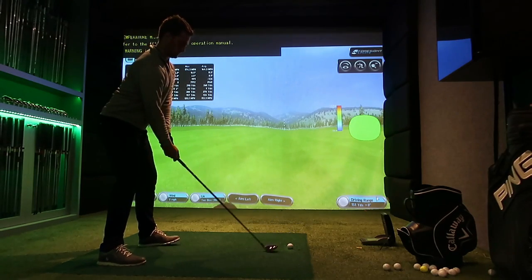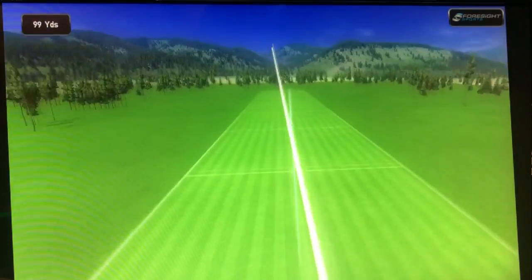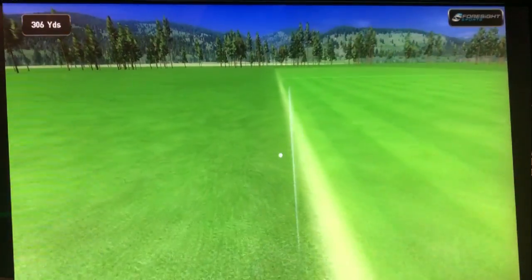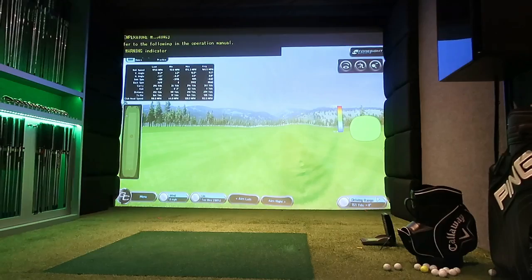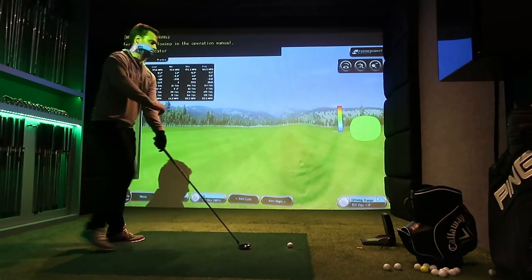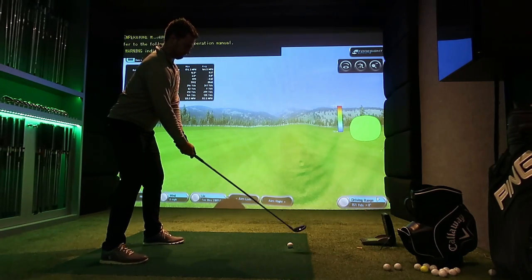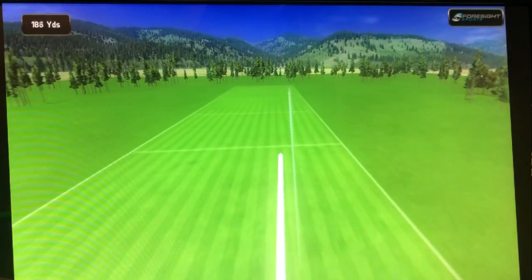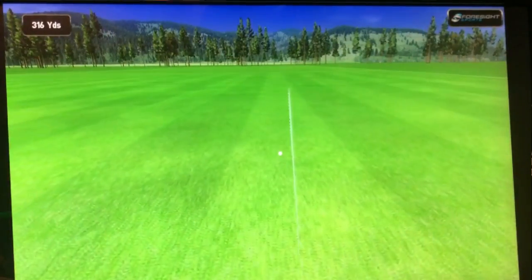I probably feel more comfortable after warming up with this than I would with a driver, mainly because the sweet spot — if you hit it, you're hanging out the middle. I don't know how I'd handle it under tournament pressure on the tee, but it's nice to see how the ball reacts. There are three components that make a ball go far: ball speed, launch angle, and spin rate. If spin rate's too high you lose distance; too low and you don't carry far enough. Launch angle matters too, and ball speed is the obvious one — faster off the face means further.